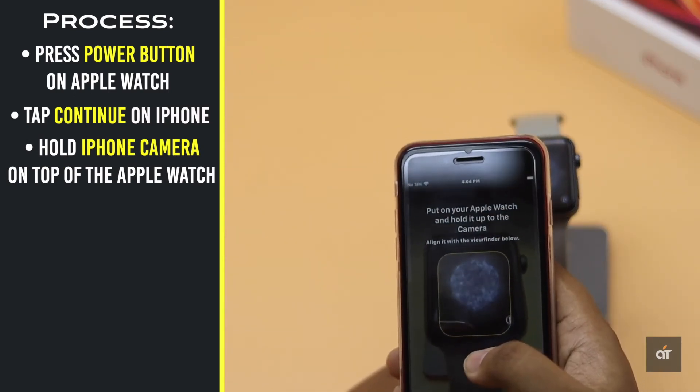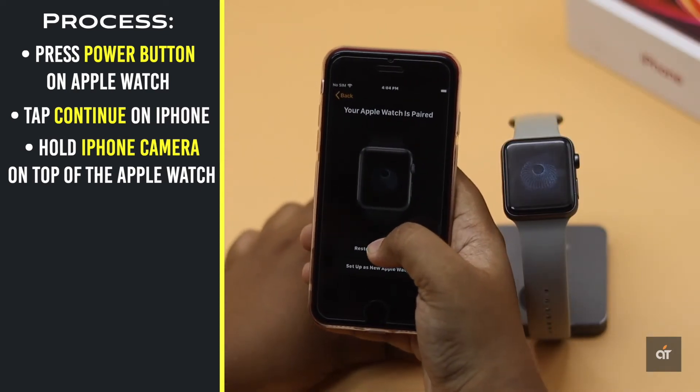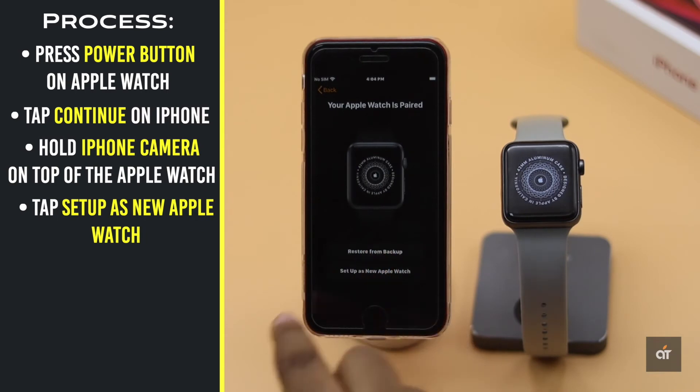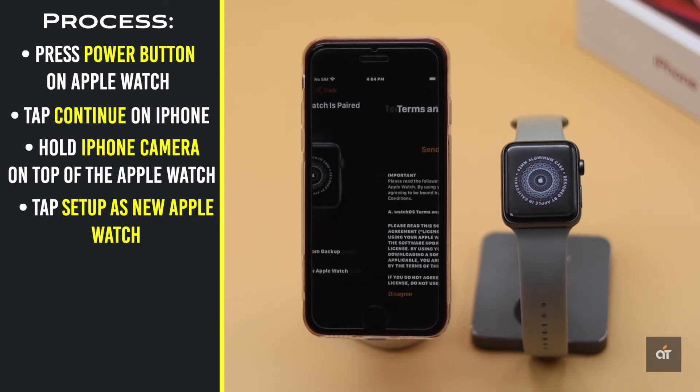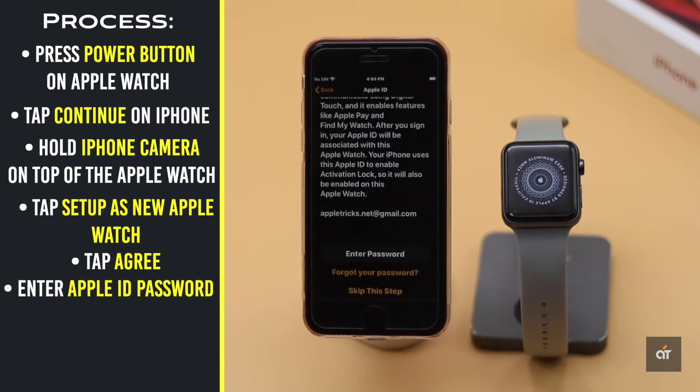Hold the iPhone camera on top of the animation on the Apple Watch and make sure it is in the viewfinder. The pairing process will start. Tap Setup as New Apple Watch, agree to the terms and conditions, and enter your Apple ID password.